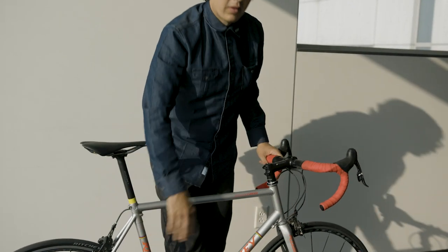And there you go. From travel case to tarmac, you're ready to ride.